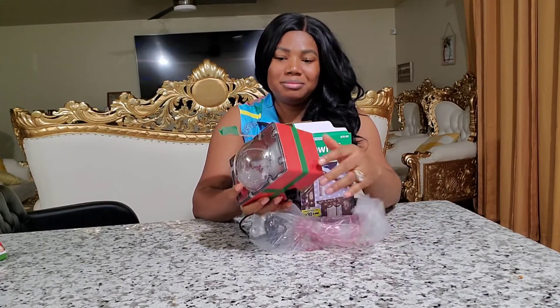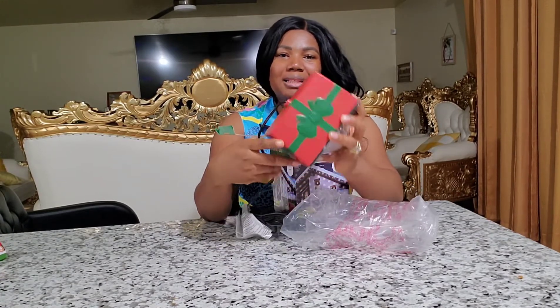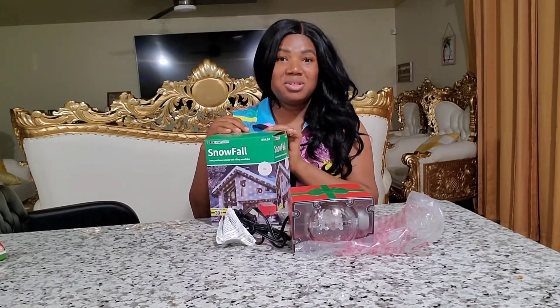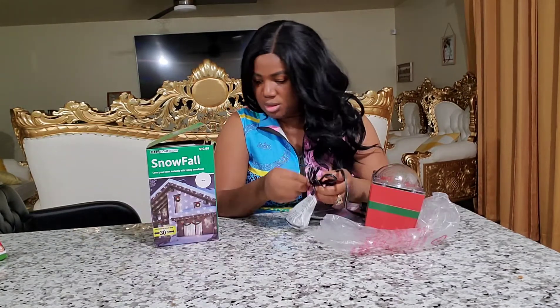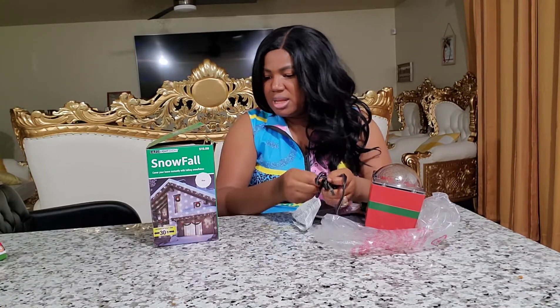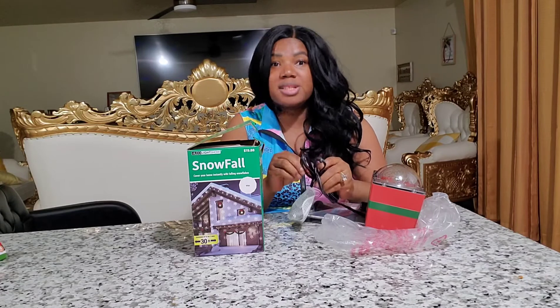Let's unbox this and see what it looks like! I got this from Walmart. It's almost like — the round globe part looks like the other projector I made a review on, and it looks like a little gift box. It's supposed to cover up to 30 feet wide and covers your home instantly with falling snowflakes.